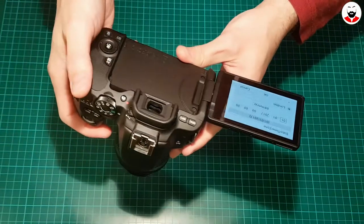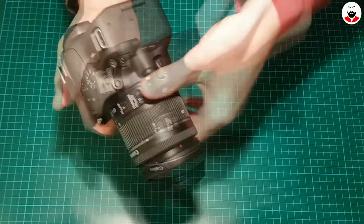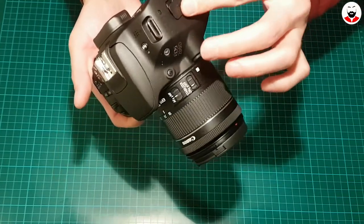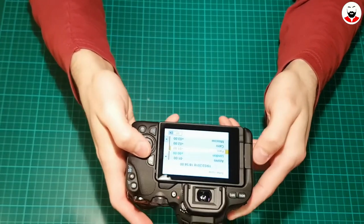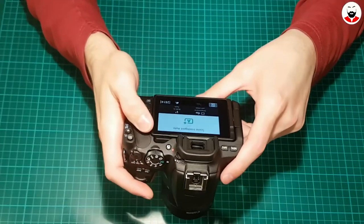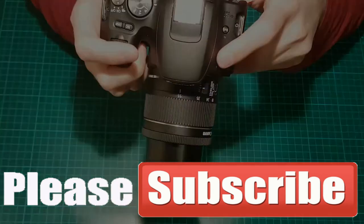And now you turn it on and go through the basic setup. Here is where you plug in the microphone, and I believe this one is for a remote. Look at the battery — and of course the battery is low. Oh my god, this camera is amazing. Let's see!